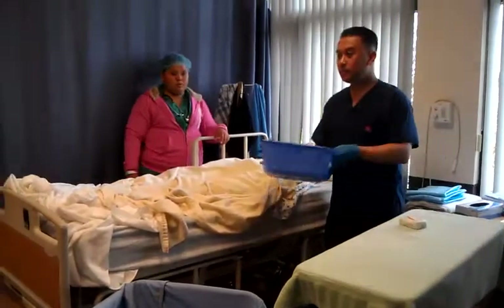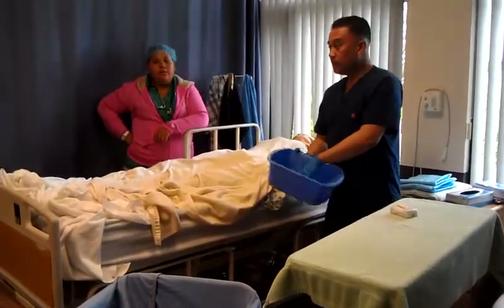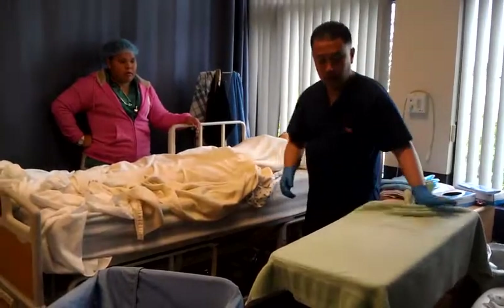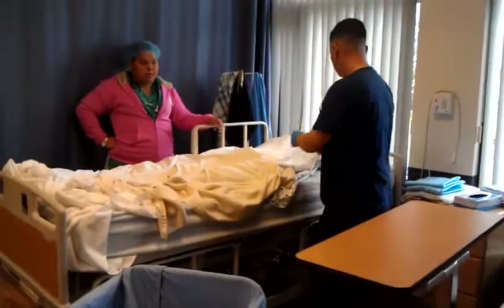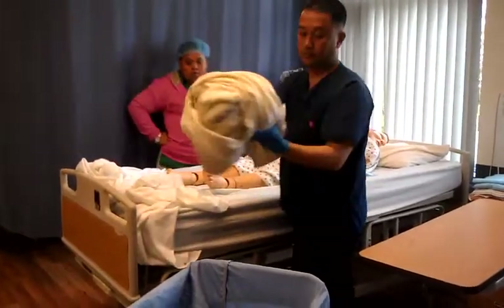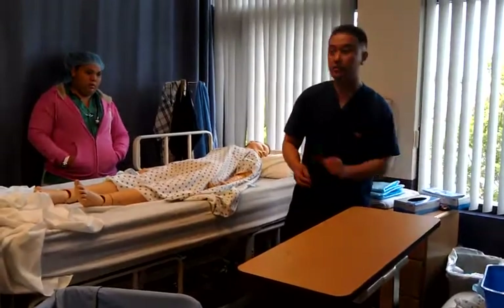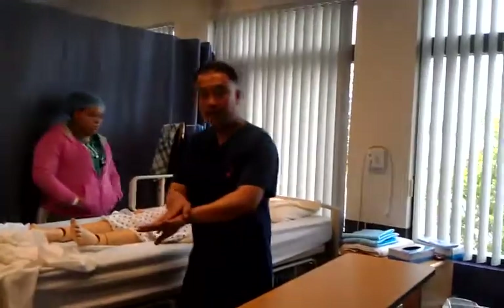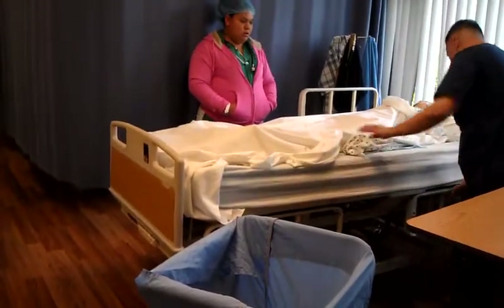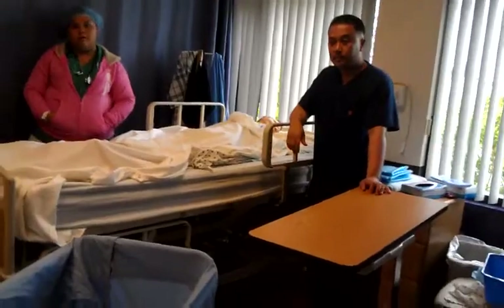Grab the basin, face your proctor, and verbally tell your proctor: 'I am emptying my basin, rinsing it, emptying it, pat dry.' Basin goes to soiled designated area. Dispose of remaining soiled linen. Make sure your client is covered. Gloves off, goes into trash. Verbally tell your proctor: 'I am washing my hands.' After you wash your hands, cover your client. Side rail up on the working side, put the bed in its lowest position, give the call light, and you're done.